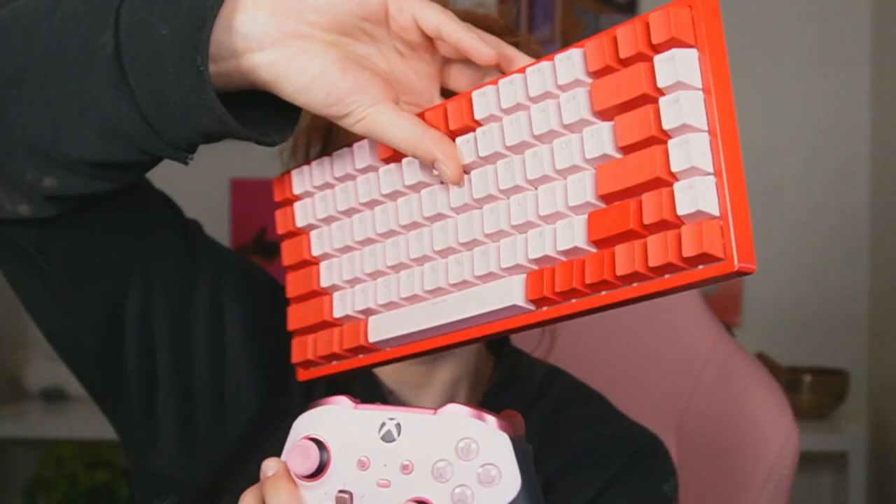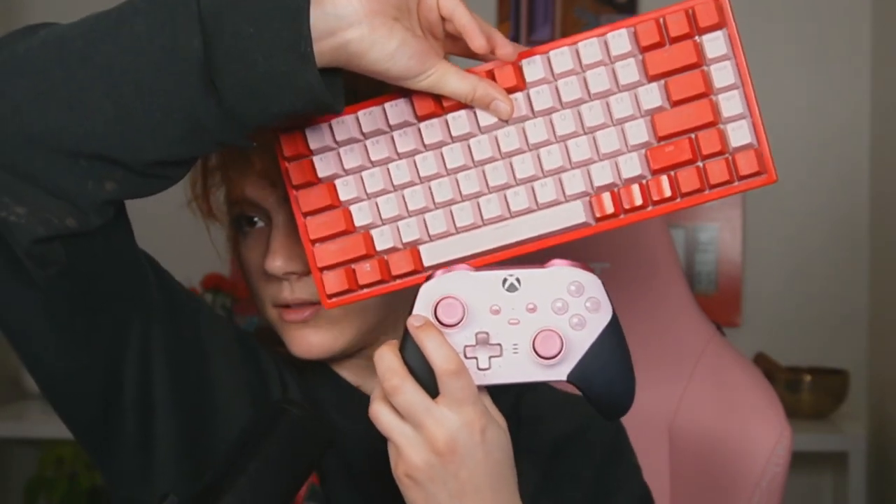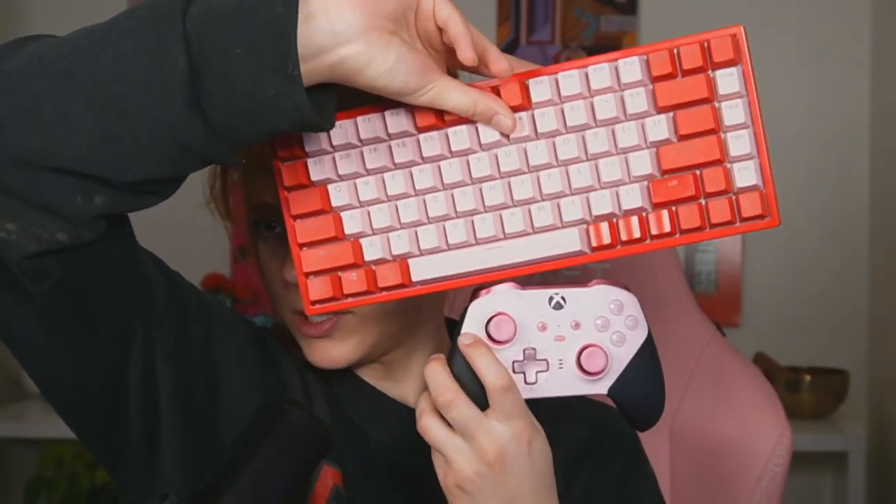They're obviously both Bluetooth compatible, and you can just charge the Elite by plugging it in via USB-C. It's really cute. It matches my keyboard nicely — the pink is pretty similar.